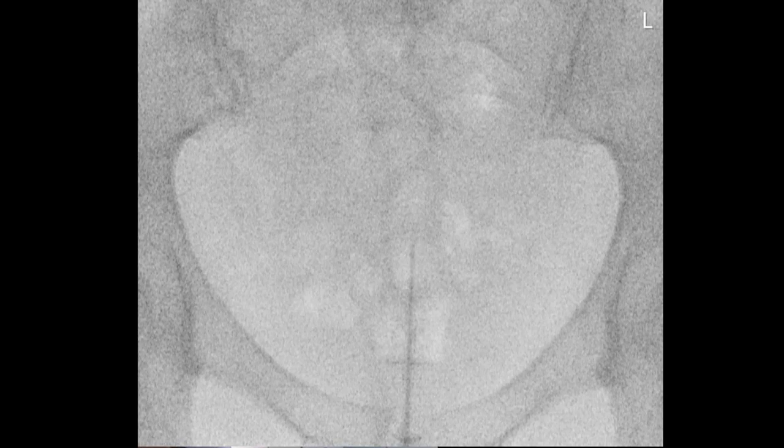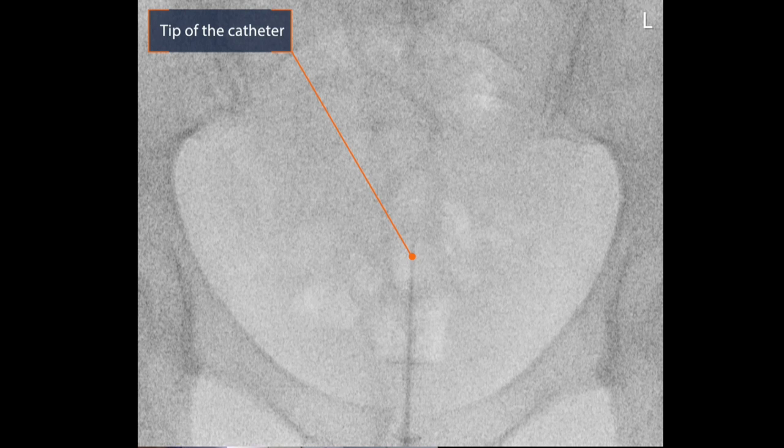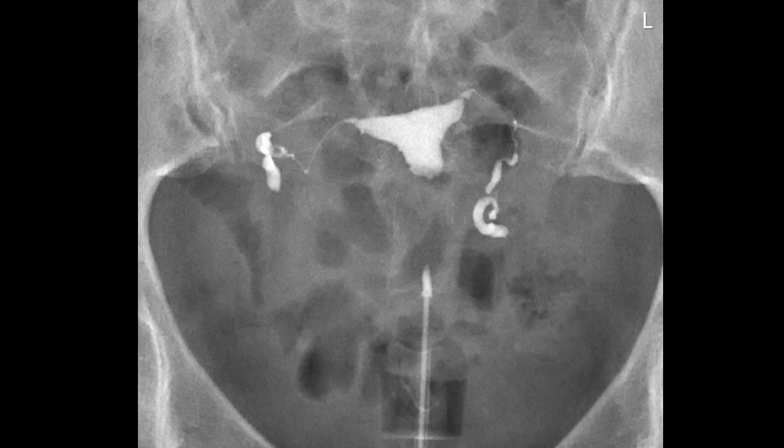Over here you can see the bone structures, and over here you can see the catheter — the tip of the catheter — and the vacuum cup filled with contrast medium. This is the next picture.